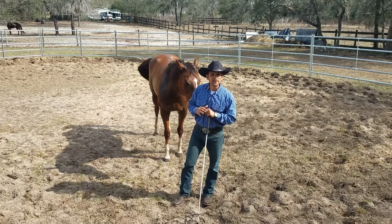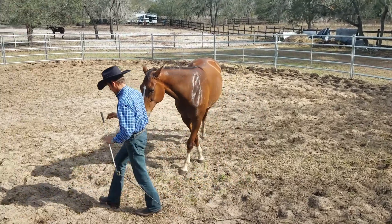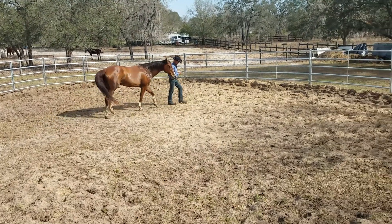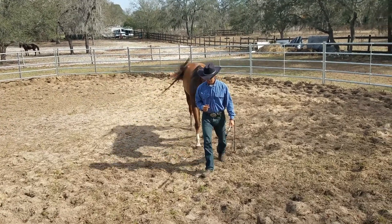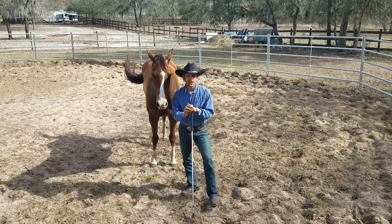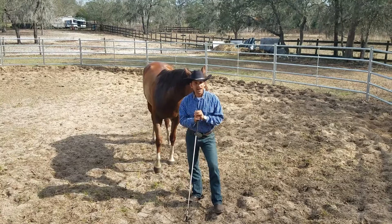Now that she trusts me, it looks like we have a good start here. I'm going to go around one more time and she follows me. And this is great. Moving forward, I'm just going to go ahead and put a lead rope on her and start moving her body parts — flex the neck, yield the hindquarter, and all this good stuff. See you on the trails, bye bye!